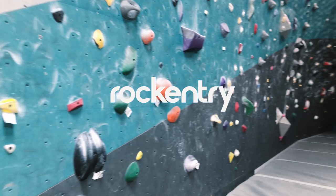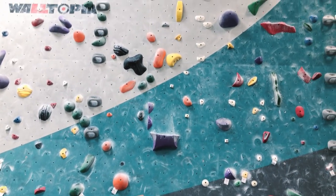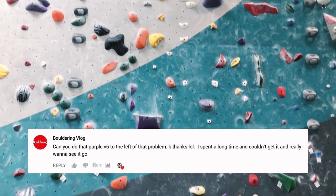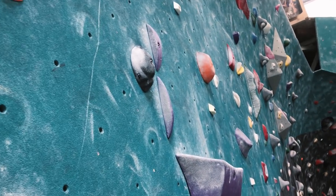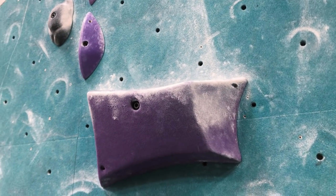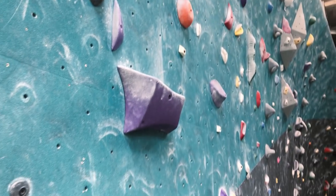Hey, what's up guys, this is Oswaldo from Rock Entry, welcome back to the channel, and if you're new here, welcome. Today we have a special request that came from Bouldering Vlog — awesome channel, guys. If you haven't checked them out please do, it's Derek and Flo, awesome people and awesome climbers. The problem they requested is this purple one — it's a mantle to a pistol squat crux. We're gonna go over the crux, what I did wrong, and what I did to send it.